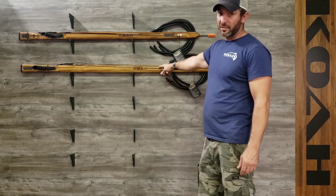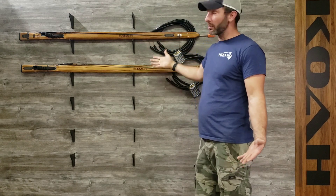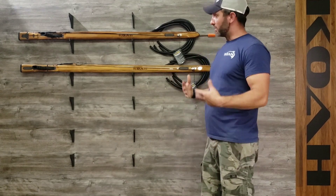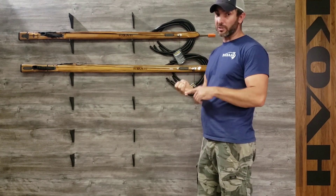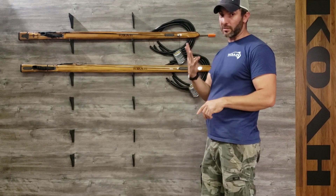This is a 68 standard and this is a 64 mid-plus. Essentially they're the same gun, because the trigger is at the back on this gun — they use the same shaft, the same bands, the same power. It's just that this is four inches shorter, so it's a little more mobile. Our blue water series is: 64 standard, 64 mid-plus, 68 standard, and 68 mid-plus — those are our four blue waters.